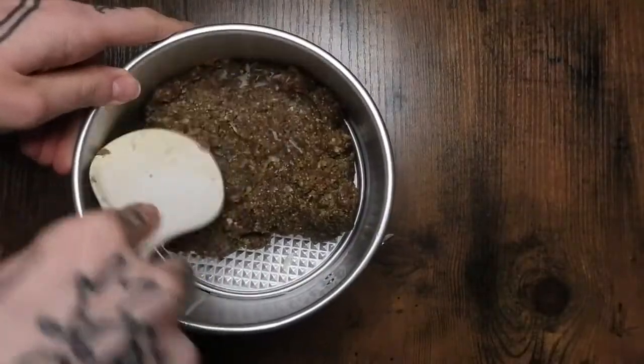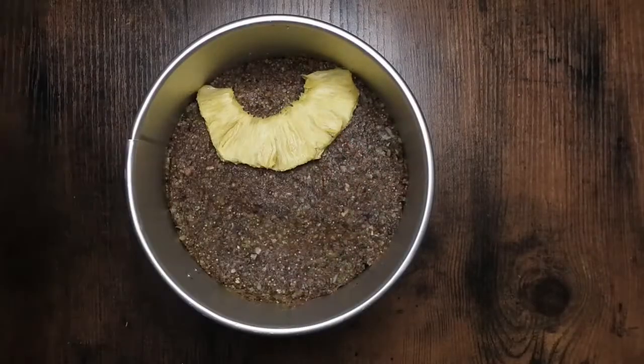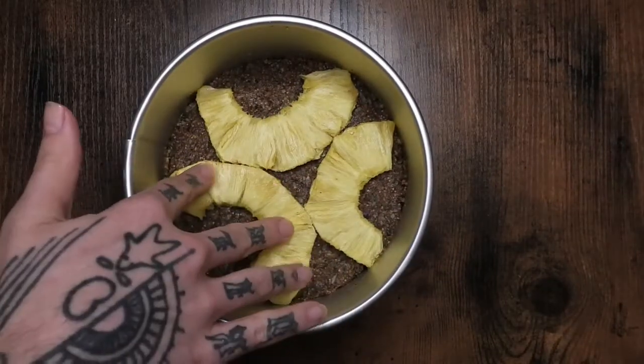Put that into the springform pan. Now I'm just putting the pineapple slices on top. The size of my pan kind of dictated the arrangement of the slices.